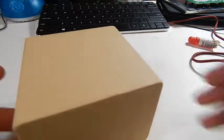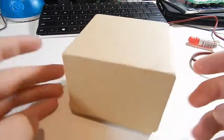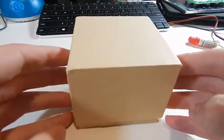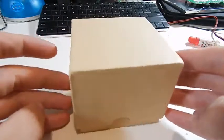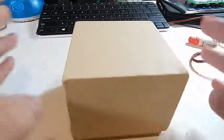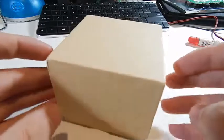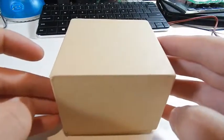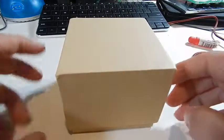Hey guys, welcome back. Today we're going to be doing another product review. We'll be looking at this lovely brown box — this is the GT08 smartwatch that just came in from China. I bought it for around eighteen dollars and we're going to be unboxing it and taking a look at the features and the build quality, just doing a general first impressions video to see if it's crap or not.